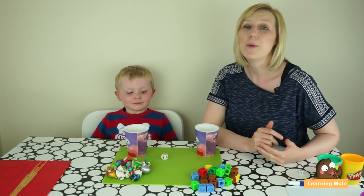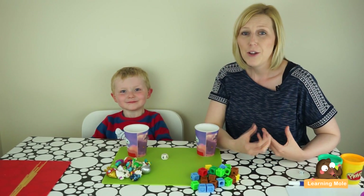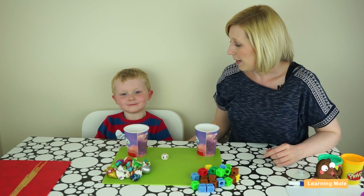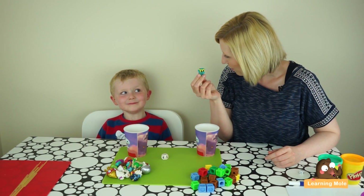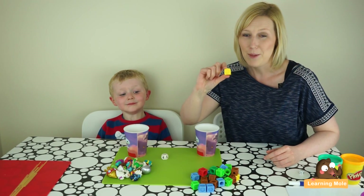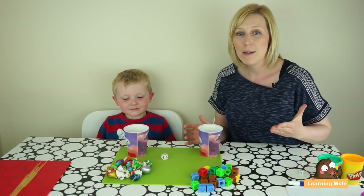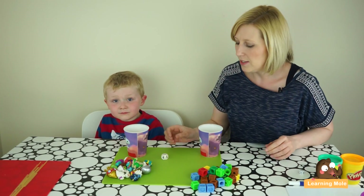In this video we're going to explore counting again and think about how we can use those counting games in a fun way. We're going to use some objects that we like to play with at home. We have some Moshi Monsters, which James loves, and I'm going to have some cubes because I like building cubes. This little game is going to be called 'fill the cup' — a lovely game to help with number recognition and counting skills.